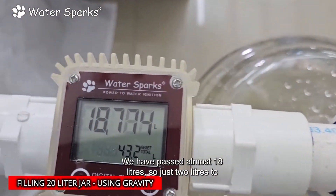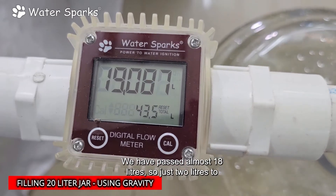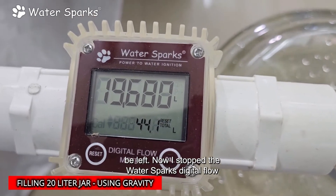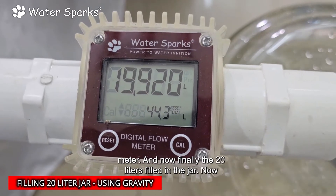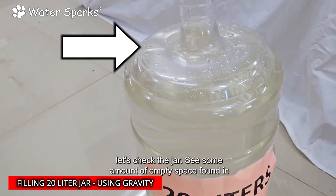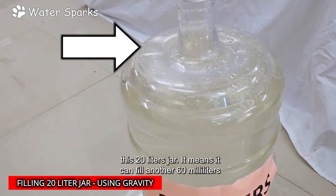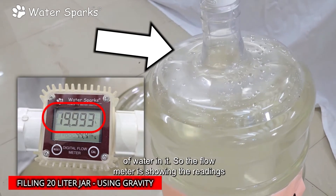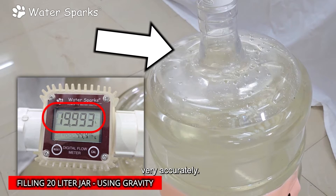We have passed almost 18 liters, so just two liters left. Now I stopped the Water Sparks digital flow meter. Finally, the 20 liters are filled in the jar. Checking the jar, there is some empty space remaining — it can fill another 60 milliliters of water. So the flow meter is showing readings very accurately.